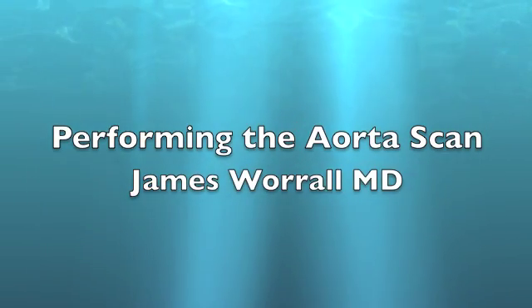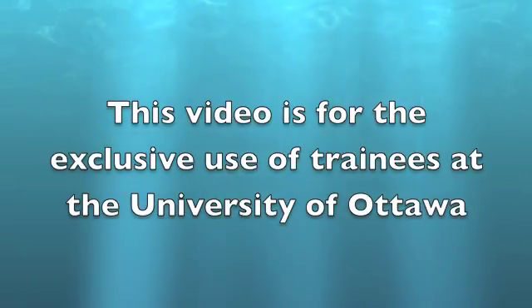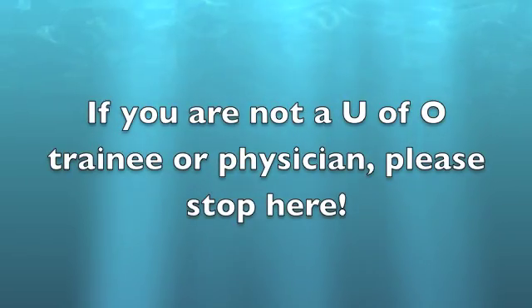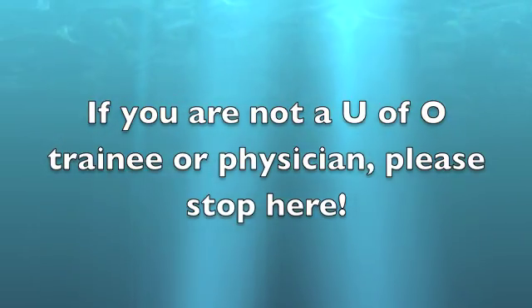In this video I'm going to teach you how to scan the aorta. The basic technique is simple, but how do you deal with the patient who's challenging or who has a lot of bowel gas? Let's learn how.